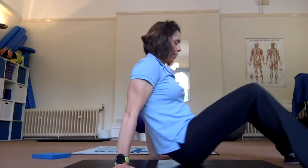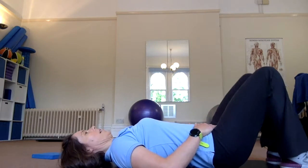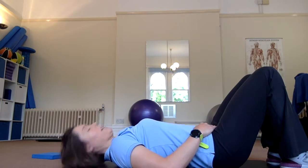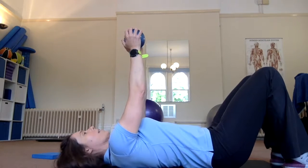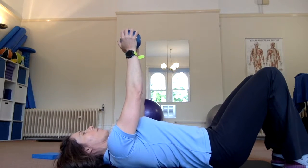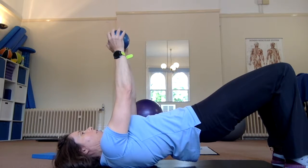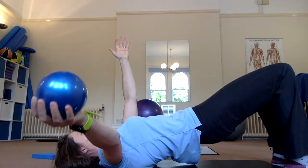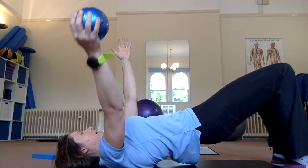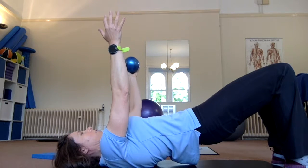We'll get into our bridge, take the weight up into our hands, and perform the bridge. Then we're going to take the weight out to one side, lift it back, swap hands, and take it out to the other side.